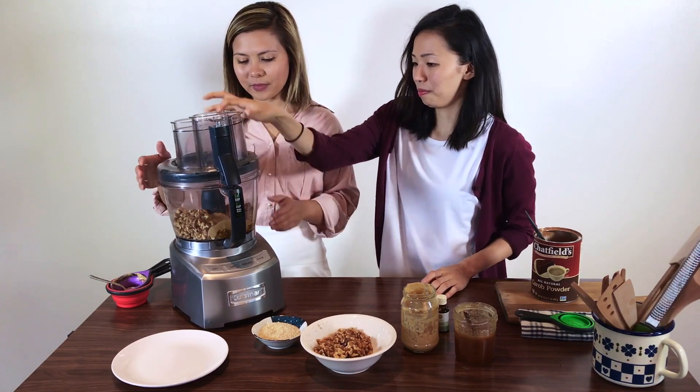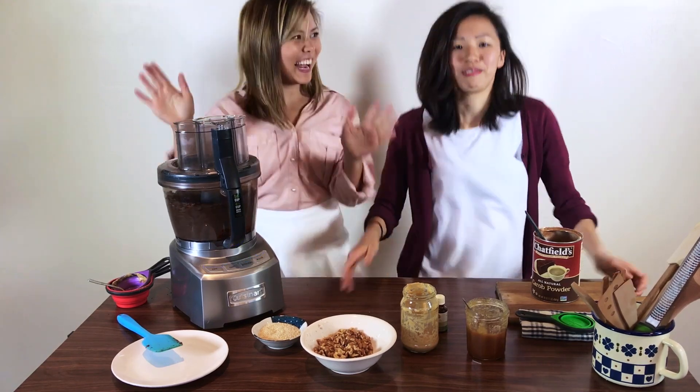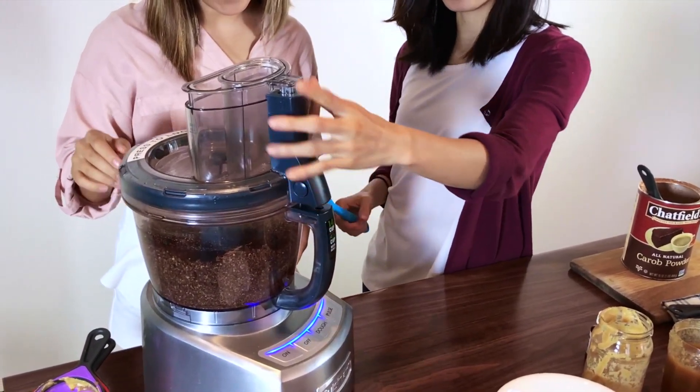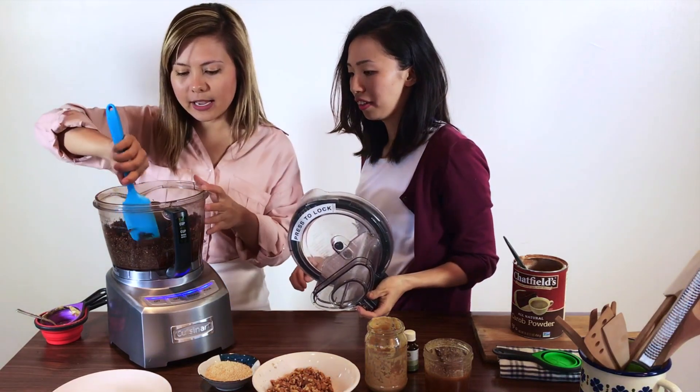One, fifteen — it blends out. Jump them all in! Let's scrape down the sides with the spatula.